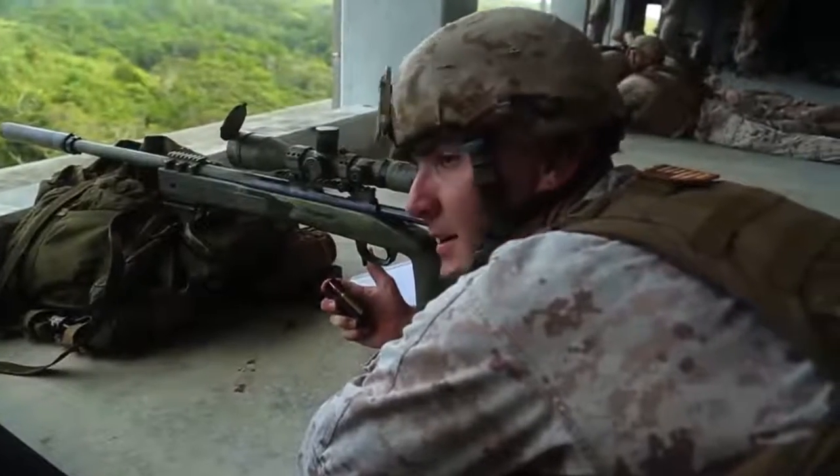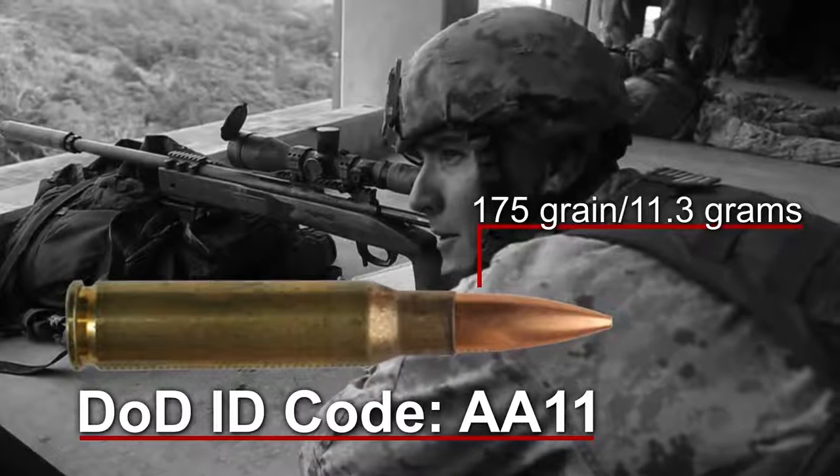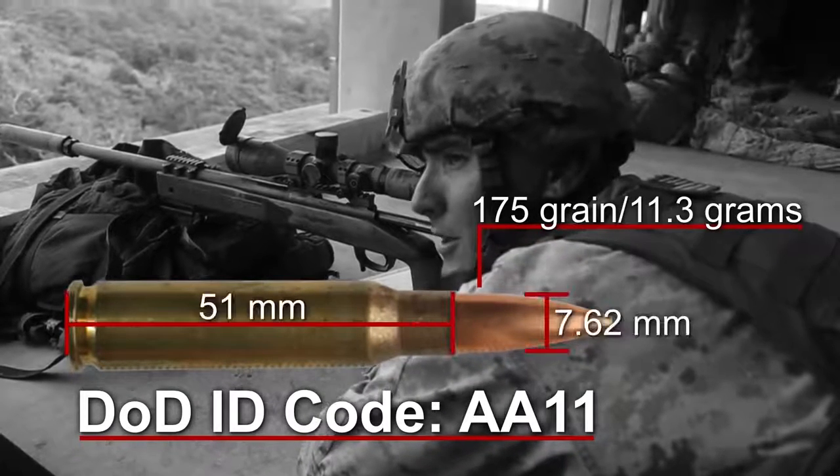The ammunition we fire is the Dodek Alpha Alpha 1-1. It's a 175 grain match grade round — 7.62x51mm.